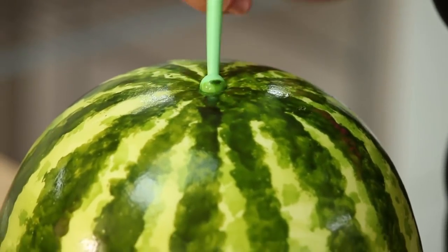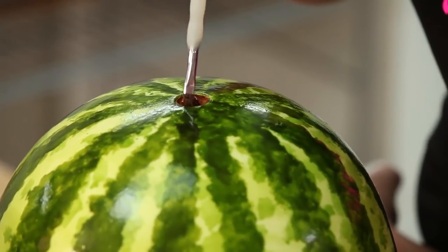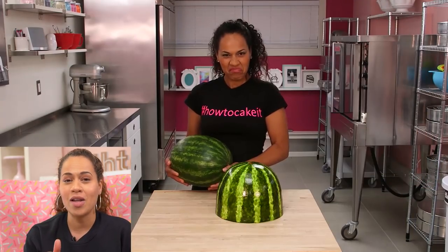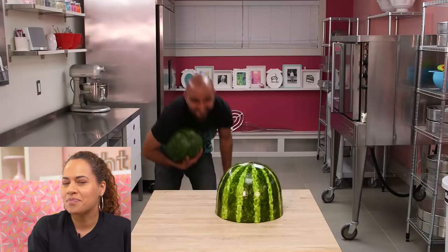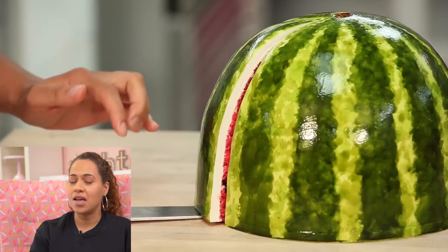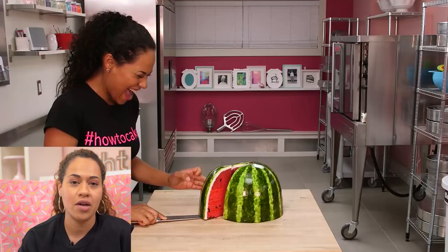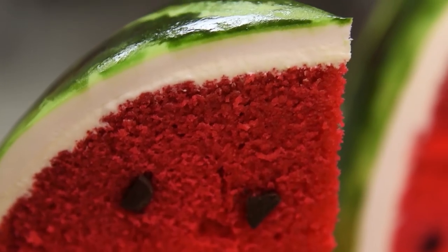A watermelon cake was on my bucket list for a really long time — it was just something I had envisioned — and when we started How To Cake It I was like, how about a watermelon? I also love it because it was different from any video before it. This is a cake from year one; this video came out July 28th, 2015.